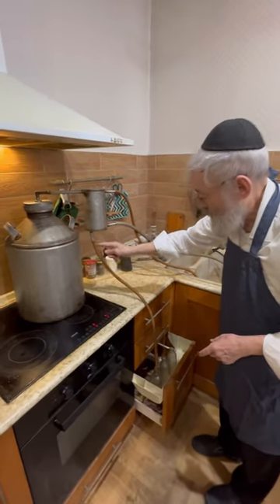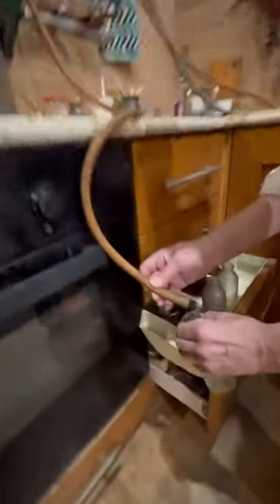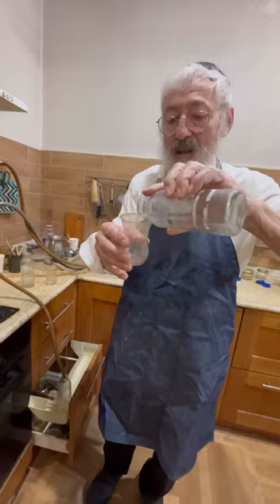As it evaporates, the water goes out from the top hose and the liquor comes out in the bottom hose into his little glass bottles.